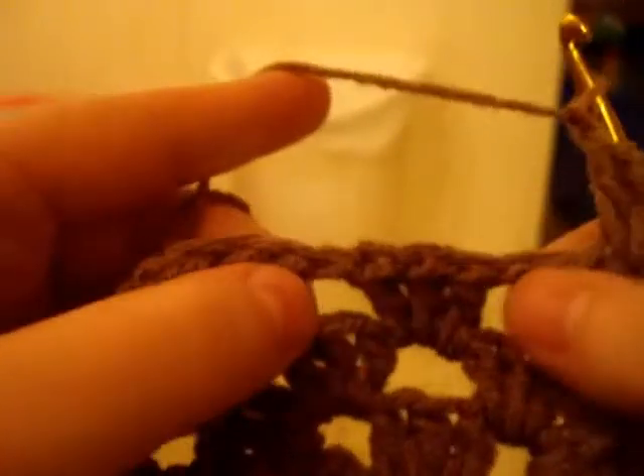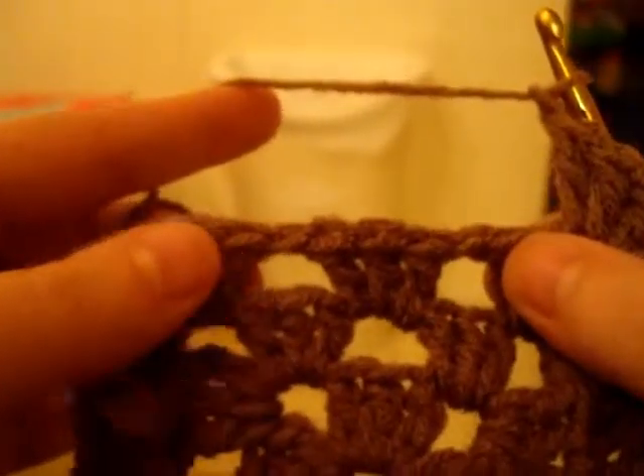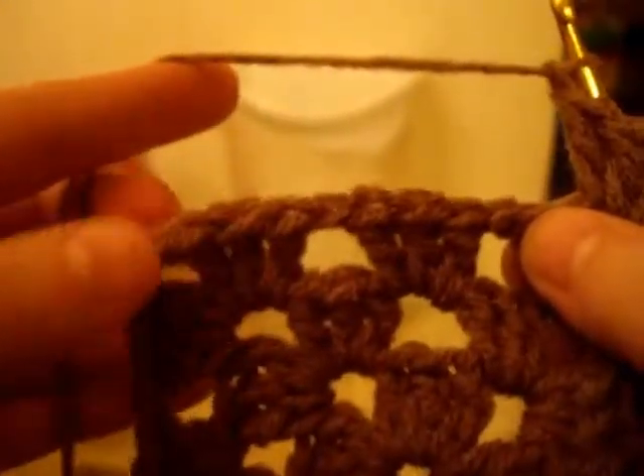Now see, we've got two chain one spaces right there, and we've got the corner. So what you're going to do is basically the same thing — just go into the first chain one space: one, two, three, and then chain one. And do the same thing with the next chain one space: one, two, three. Now chain one.